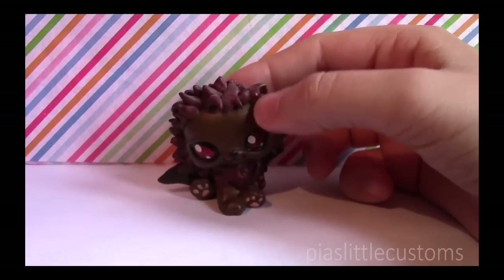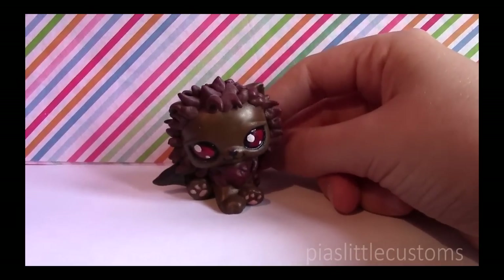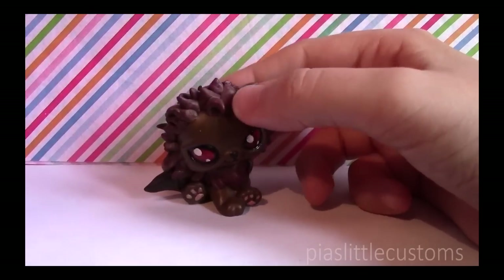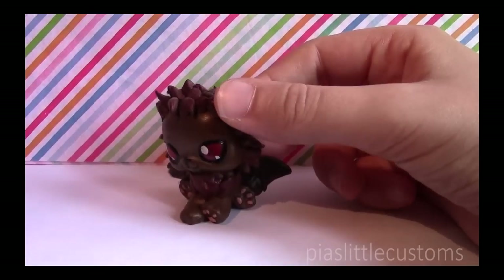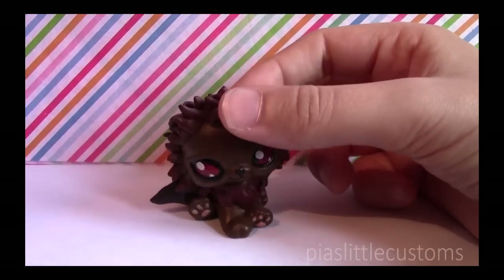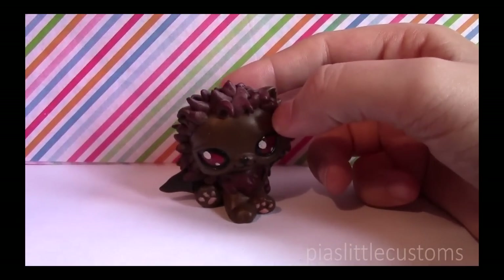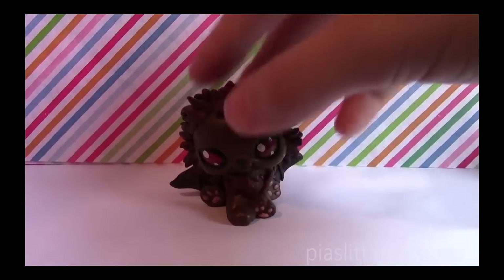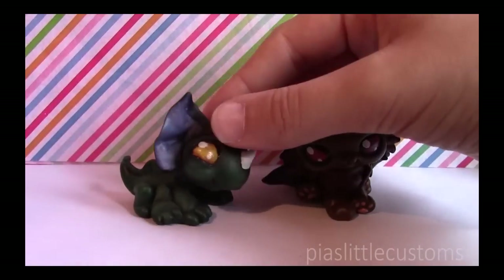Why did I start making them? It all started with this fellow — he's not my first custom, but he's the thing that inspired me. I was playing Heroes of Might and Magic 3, and in the game there's a creature called a Manticore. I drew a picture of a Manticore baby with chibi proportions — big head, big eyes, little body. My mom bought me an LPS because she knew I like cutesy stuff, and I realized it would be really cool to make these Heroes of Might and Magic creatures into LPS customs. So here's my Manticore custom — he was my second one. My first custom was the Greater Basilisk, also from the same game.